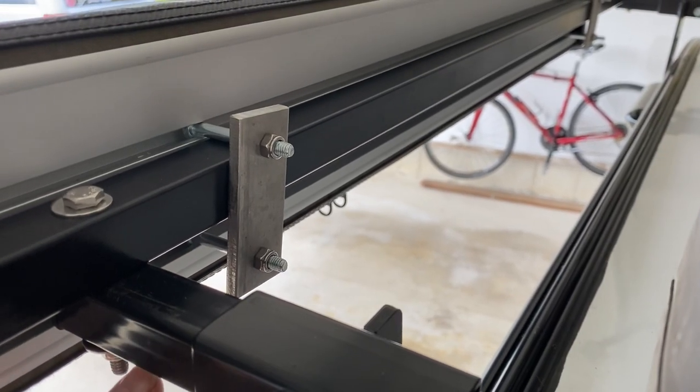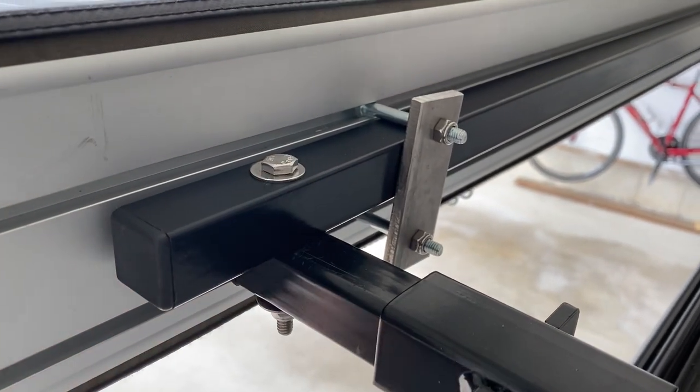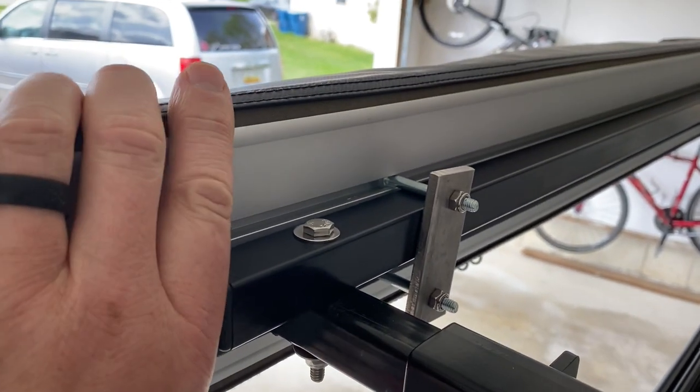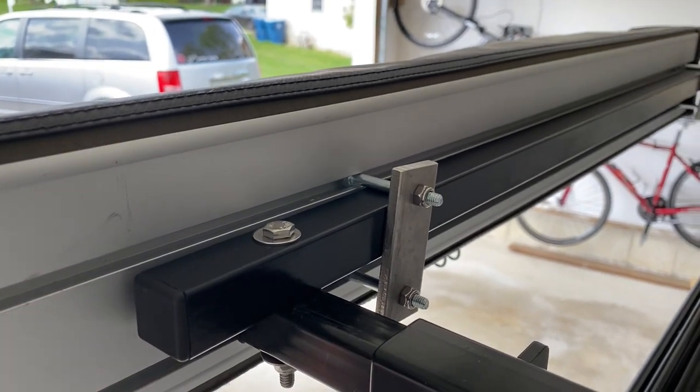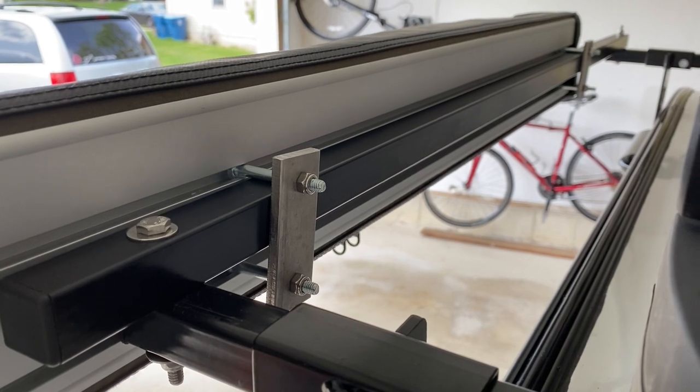Nice clean installation. We got the caps on the bar — this thing is not going anywhere. So we're going to go set it up and show you what it's all about.